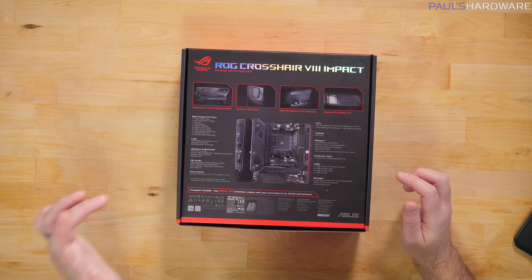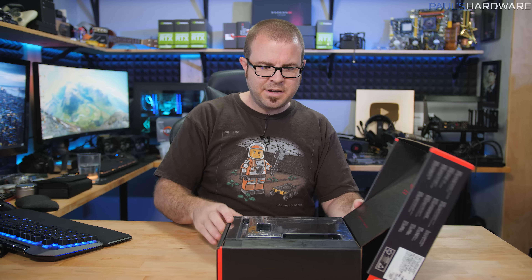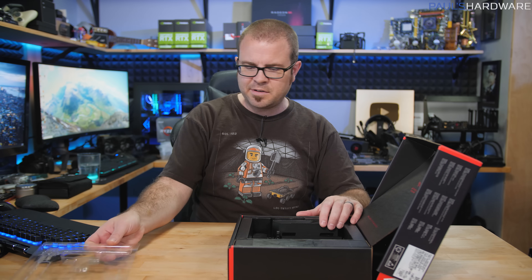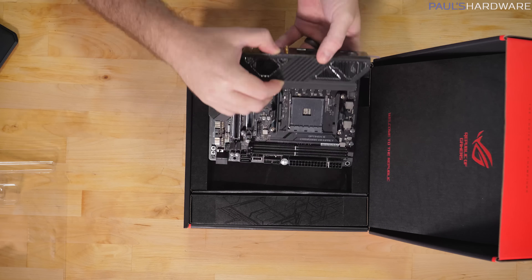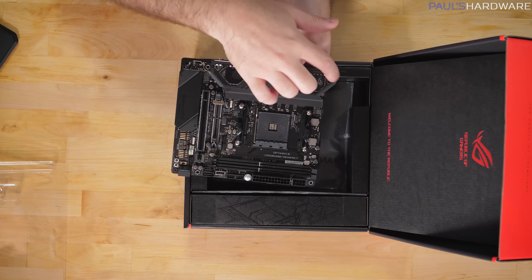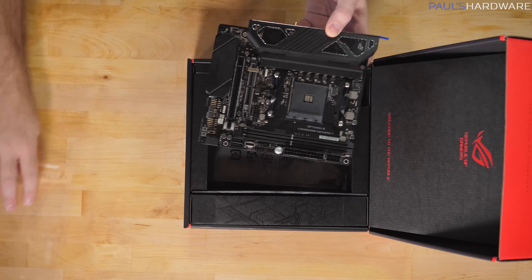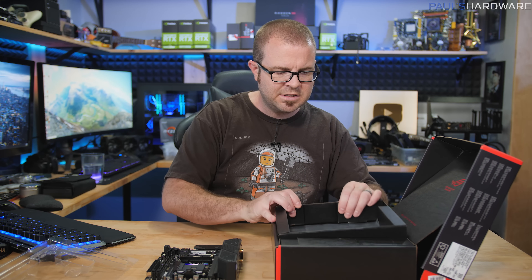It's a 2x2 setup with MU-MIMO support as well as Bluetooth 5.0. Getting back to this unboxing experience — this is a sample board sent directly by ASUS, big thanks to them for that. They mentioned they did a little something with the IO shield, which is why it's brushing up against the plastic and left a little plastic residue. Not a big deal. Here's the board itself — we'll get to that in just a moment.